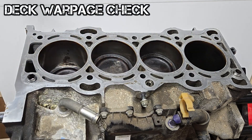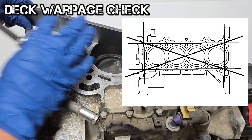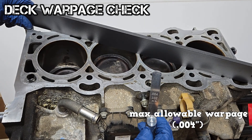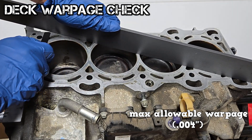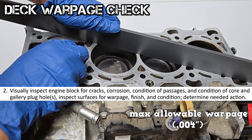The deck is checked for warpage using a straight edge and a filler gauge at six different spots. The maximum allowable warpage here is four thousandths of an inch. The filler gauge should not slide under any of the mating surfaces and the straight edge.